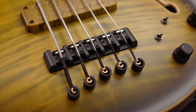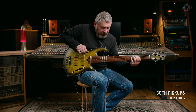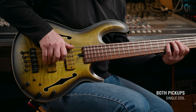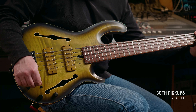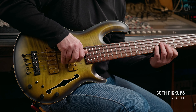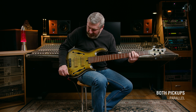And this is the sound with our flat-wound strings.